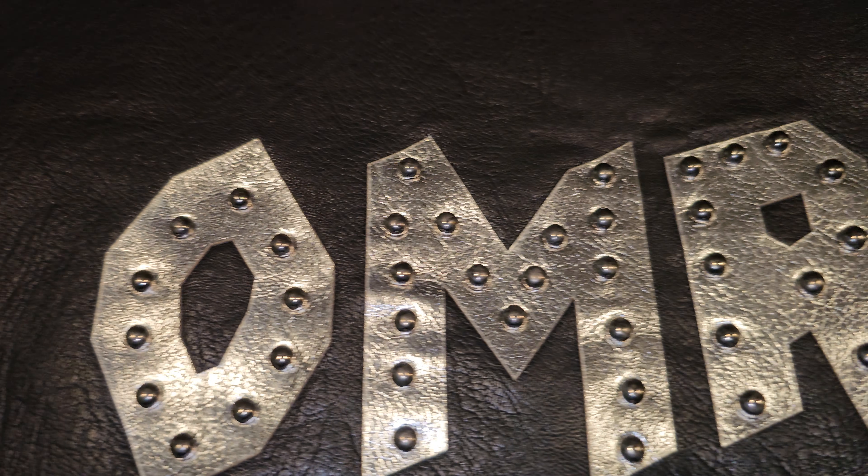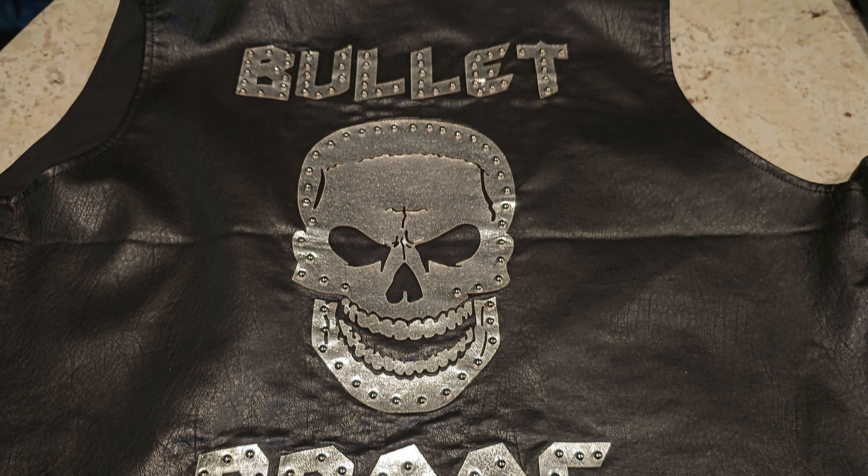The OMR vest has held up pretty well — I've had it for a while. It just hangs up; you may have seen it in the pride videos hanging on one of the doors on a bell hanger. Here's a back view of both vests.